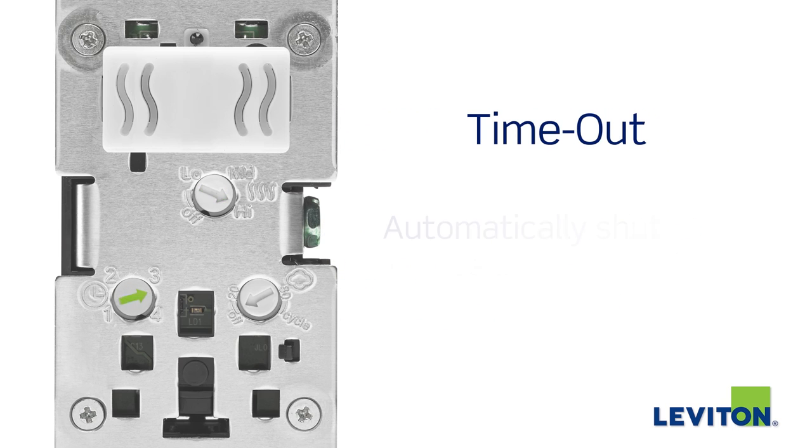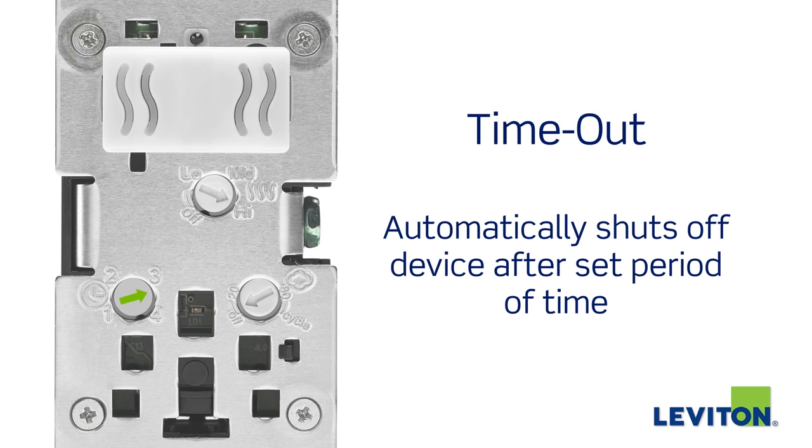You can change the timeout setting by simply rotating the dials found under the face of the device.